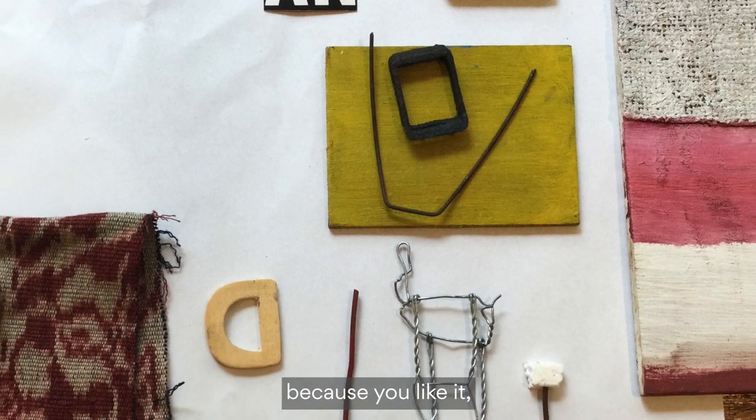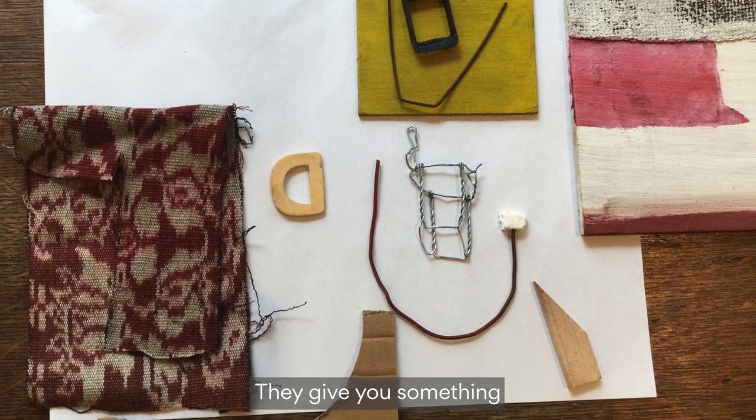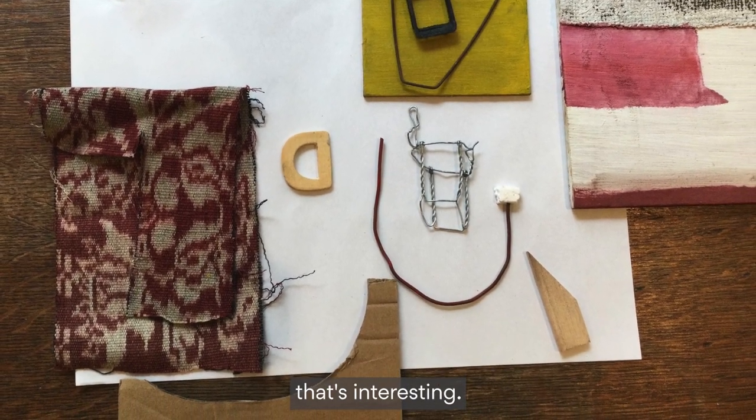You pick it up because you like it, or you take it from someone because you like it. They're giving you something that's interesting.